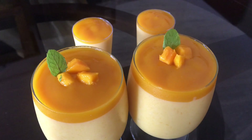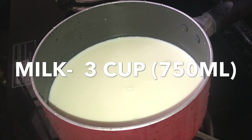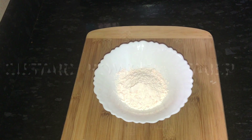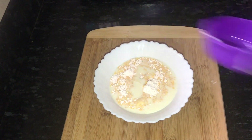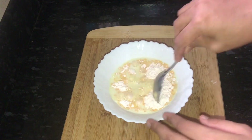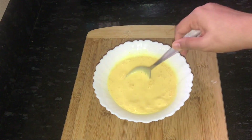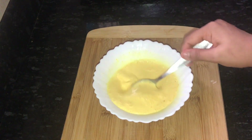I am making 3 cups. I have made 3 tablespoons of custard powder. I am making a mixture of 3 tablespoons of custard powder. You can use a tablespoon of custard powder.